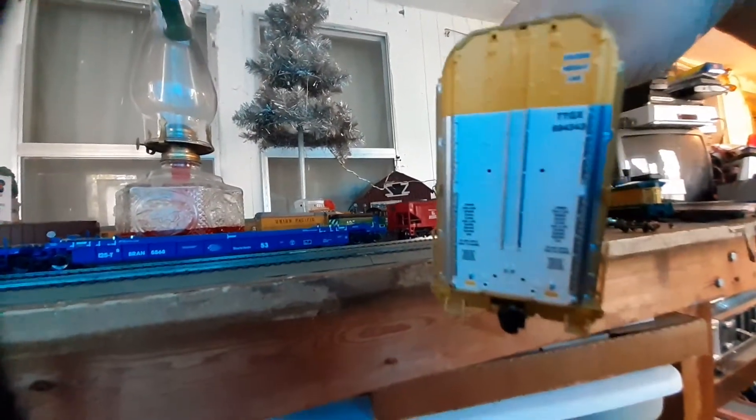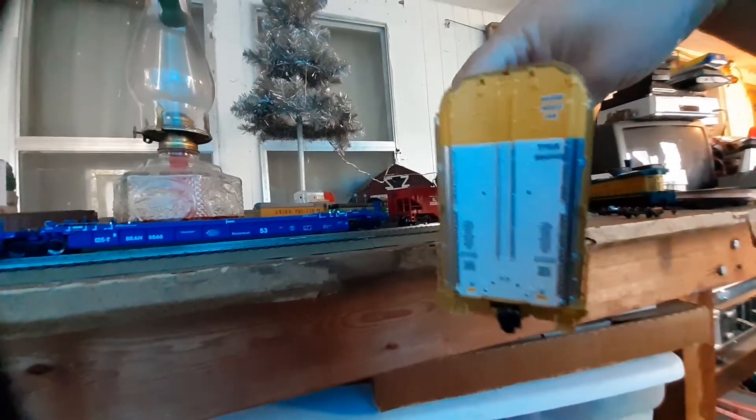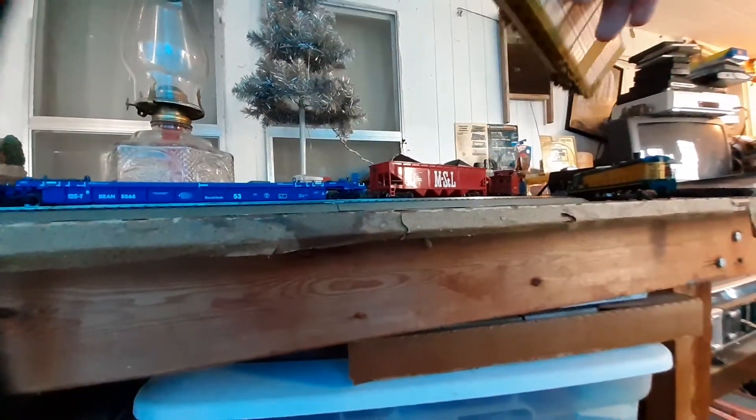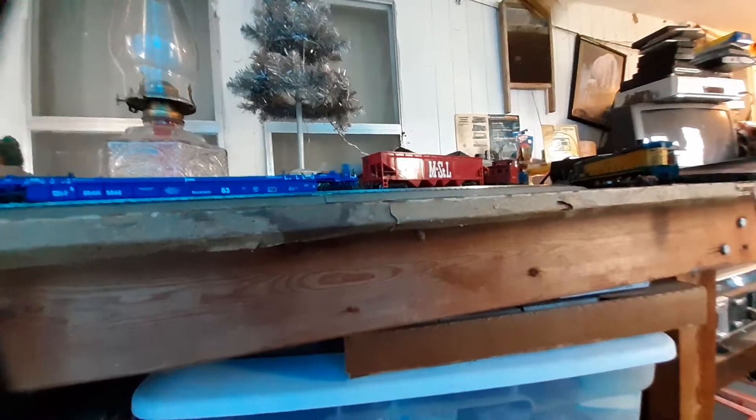We'll come around to the back of the car. Because the car is so huge I can't really pan the camera to see the back, so we're going to take this car off the track and show you the other end. Nice decaling on the ends of the car, all the lettering is readable, and we have the footboards and the Scale Trains coupler on that end as well.